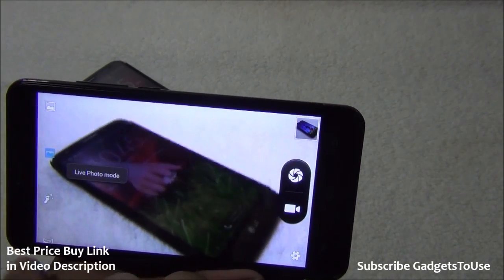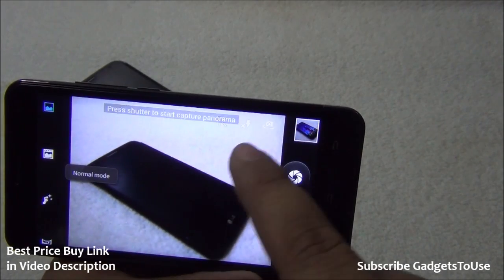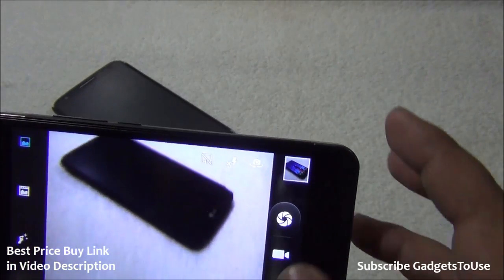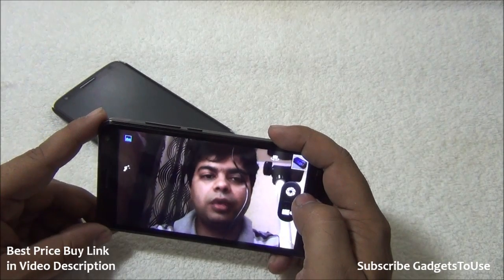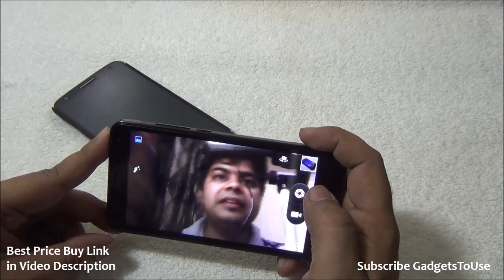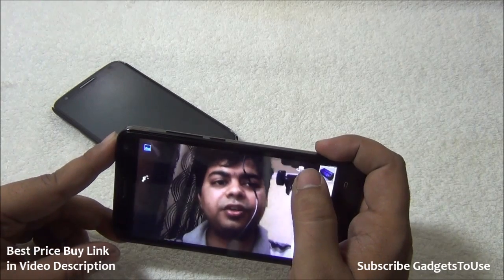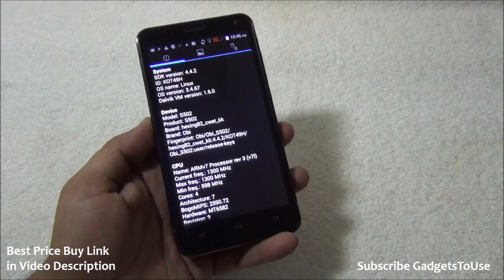Additional camera modes include live photo mode, beautification mode, panorama mode, and HDR mode. The front camera view is decent — it cannot do HD video chat but provides average clarity for video calls. The video feed from the front camera is not laggy, so it does a decent job for video calling.